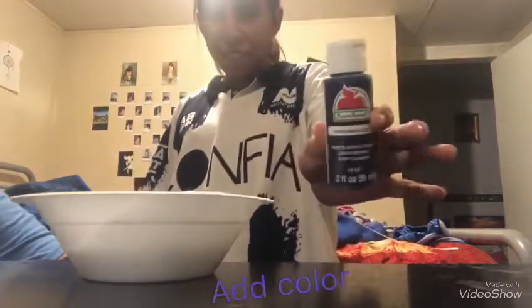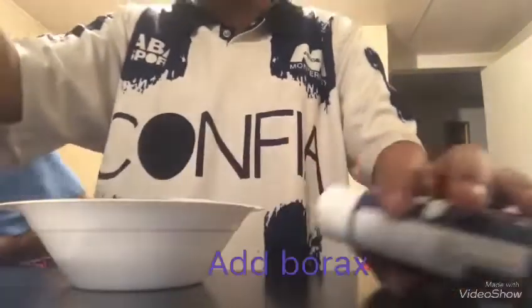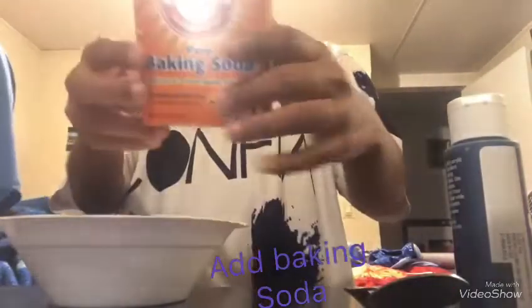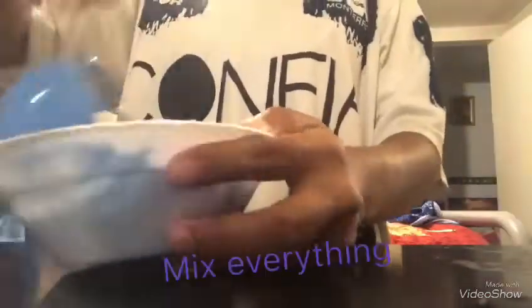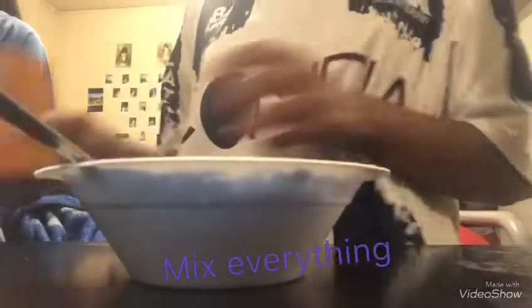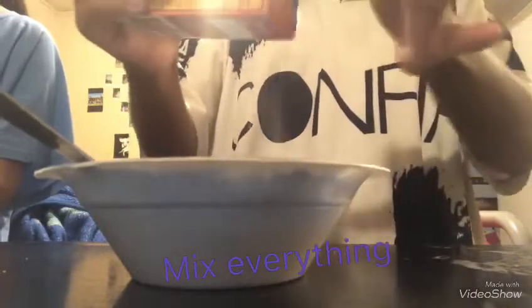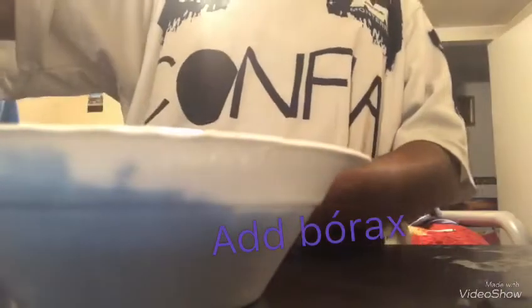I'm going to add borax. I'm going to add baking soda.